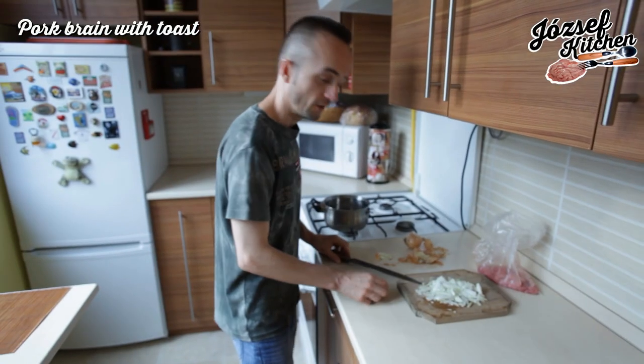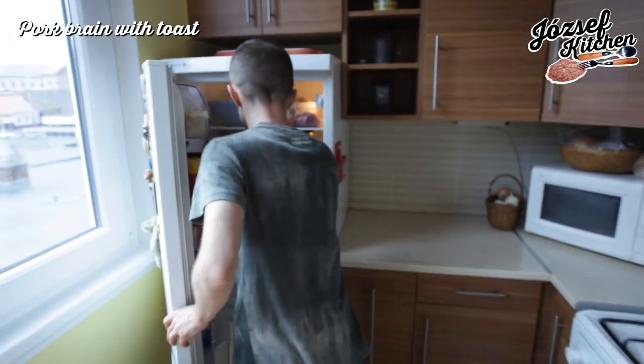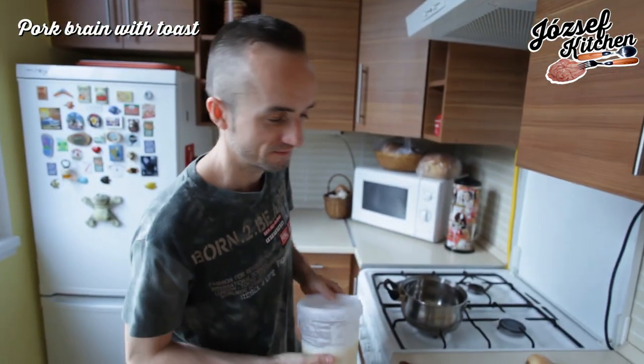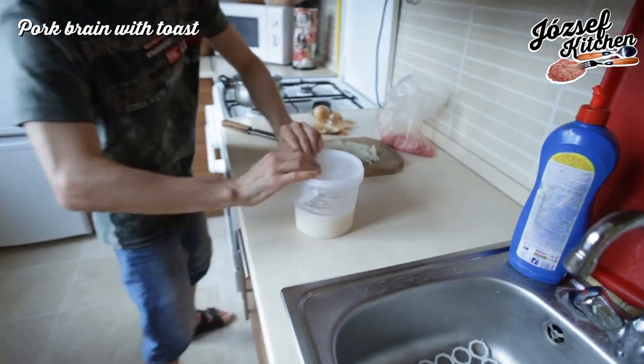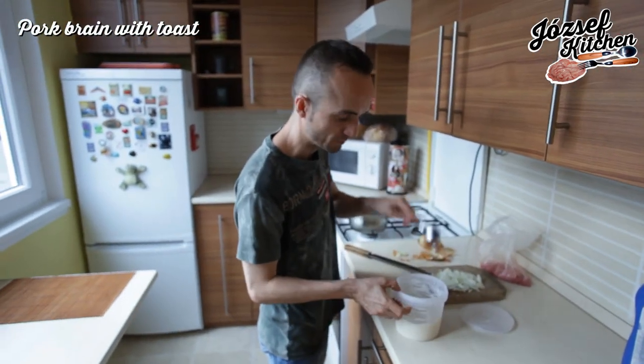We need Mangalitsa fat. Original. One spoon.